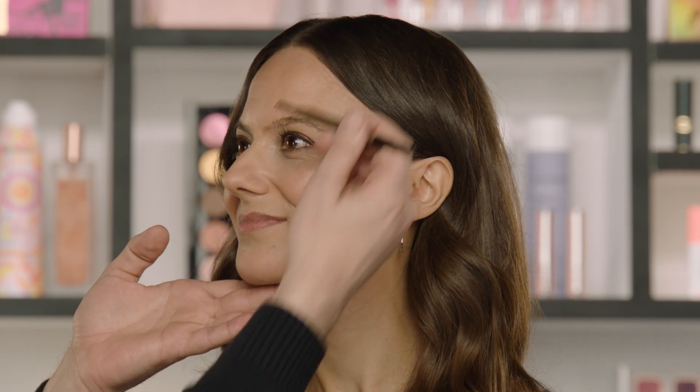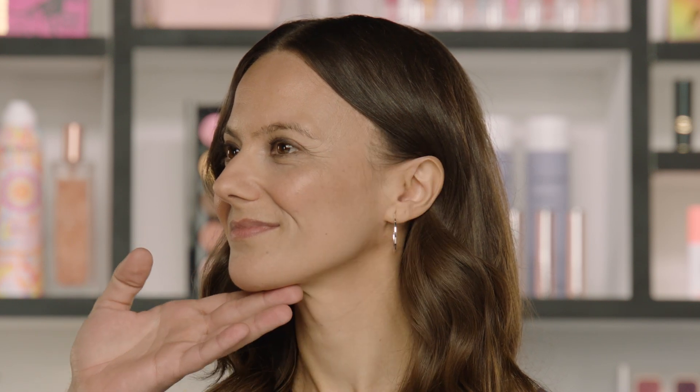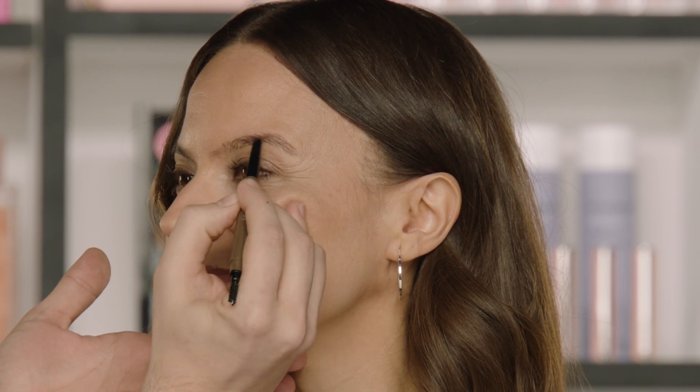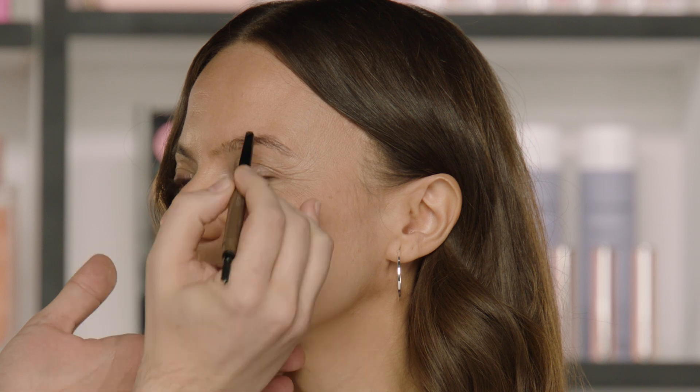The first thing we're going to do is brush the brow hairs down. This will help us see the natural shape of her brow. Then using the brow shaper pencil by Sephora Collection, I'm just going to fill in the arch as needed. This pencil has a really wide triangle shape at the end, so it's easy to fill quickly when you don't have a lot of time. We're filling in the back part of the brow and the arch only — not playing with the front of the brow just yet. Now we're going to do the exact same step on the other side. Taking a quick look for symmetry — beautiful.